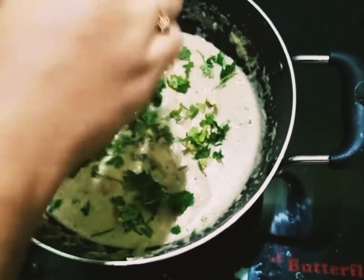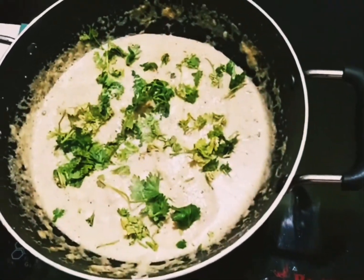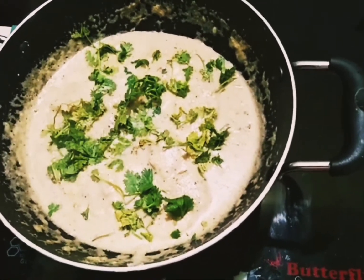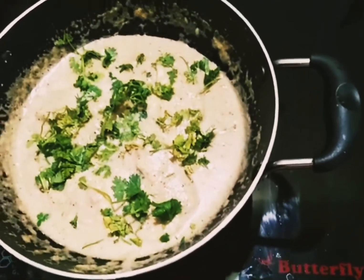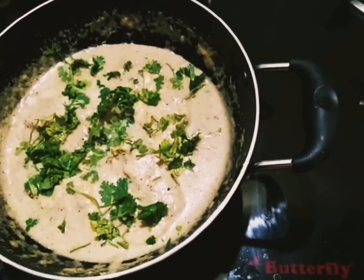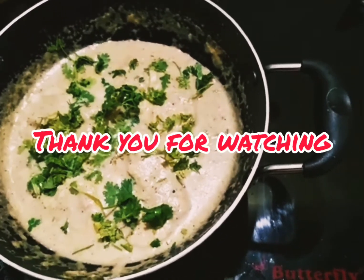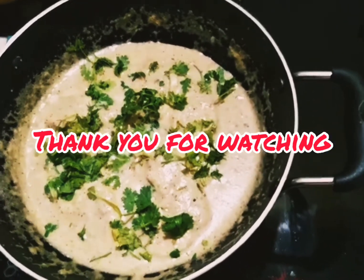Don't forget to like, comment, share and subscribe to our channel. Don't forget to subscribe to our channel. Inshallah, we will see you in the next video.